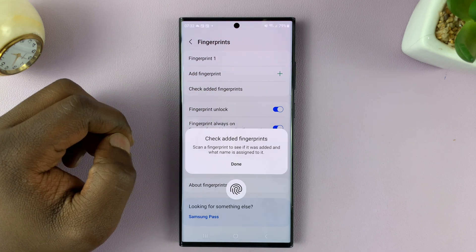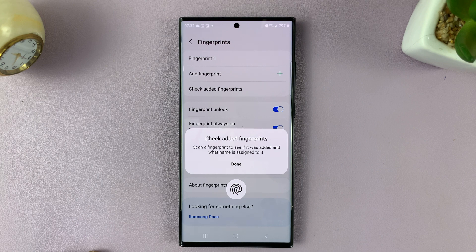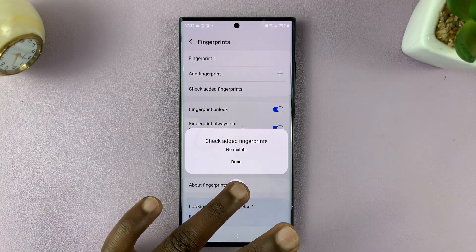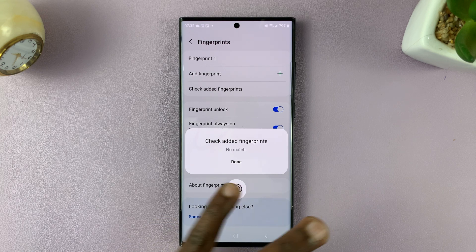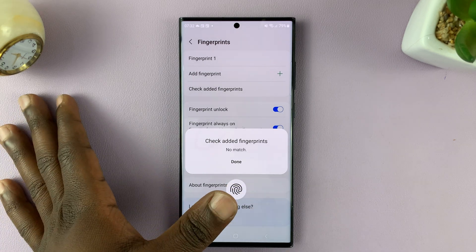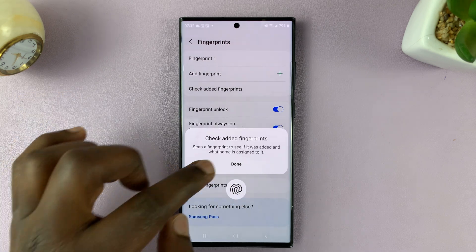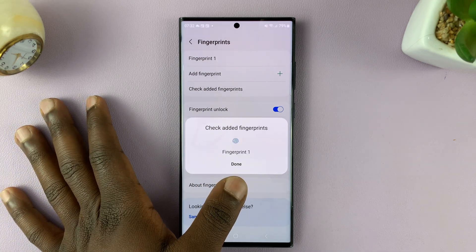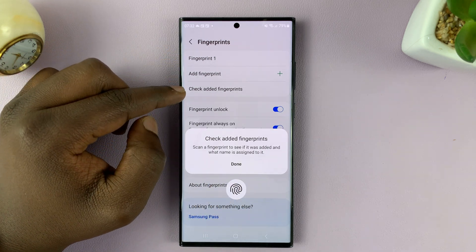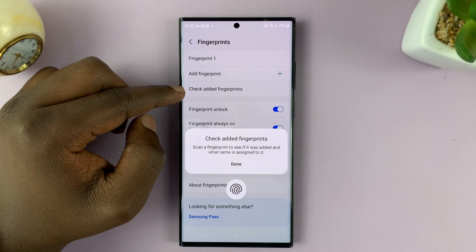If you tap on that, it gives you a window where you can test different fingers until you get a match. Test as many fingers as you want, and when you get a finger that matches, it will tell you that is fingerprint one. This should also work if you have multiple fingerprints added to your Galaxy S23.